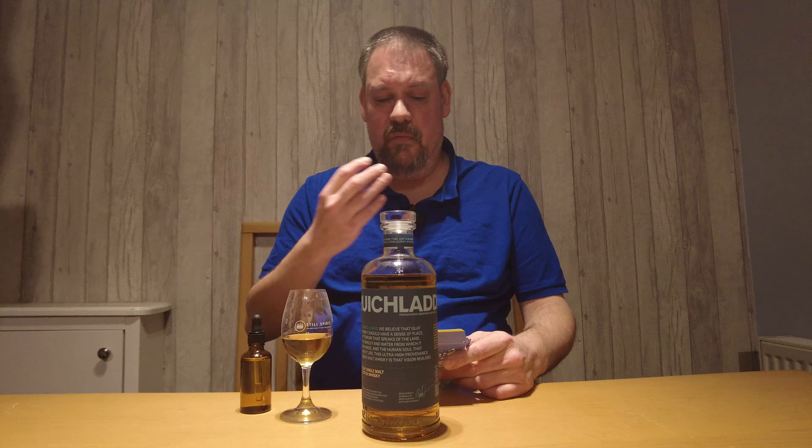Generally I prefer Bruichladdich in ex-Bourbon casks, and I've had a few Bruichladdich wine casks before that I've not been overly impressed with. One specific one was a 17-year-old red wine cask that I wasn't really a fan of. But having said that, that was full maturation in wine casks. So it'll be interesting to see — I would like the wine casks to just add a little bit more character to the dram, but not overtake the spirit.